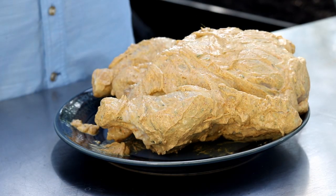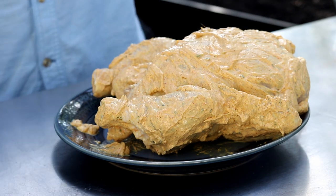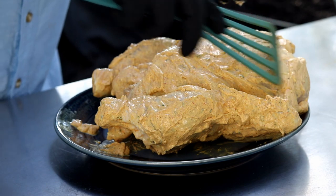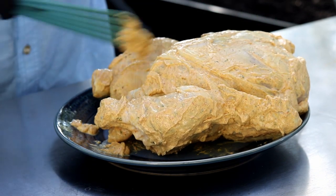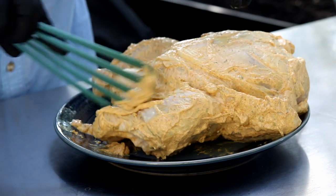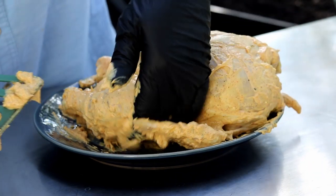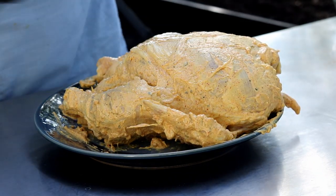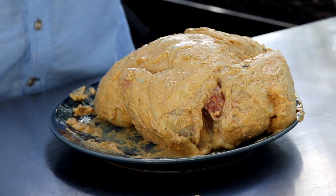Chicken has been marinating five hours. Now, first time I've made this, but from what I read, we don't want big globs of this marinade on it. So I'm just going to try to wipe a bunch of it off, and as soon as I get that done, we'll pick this right back up.